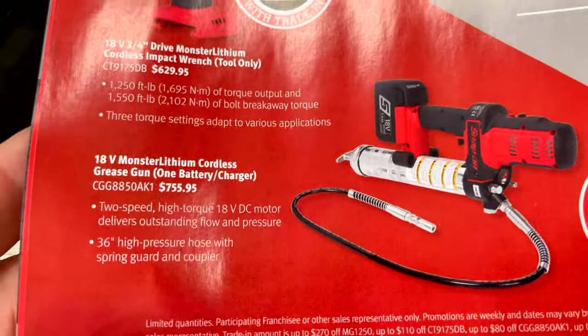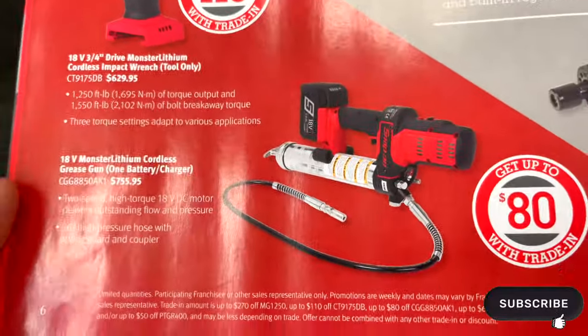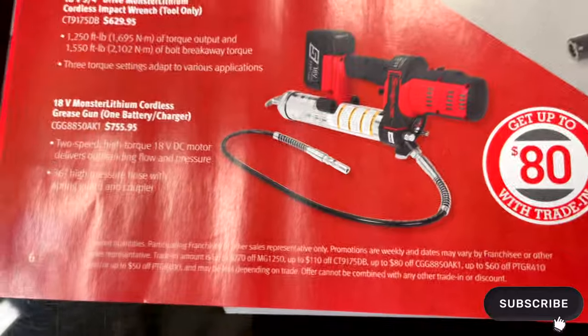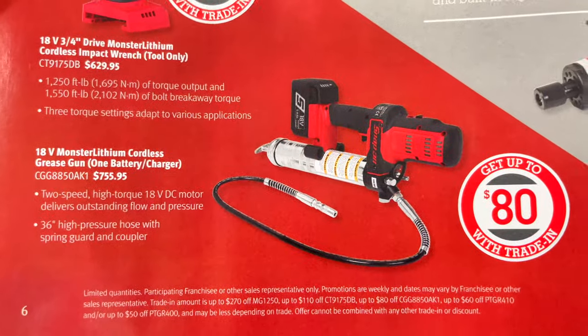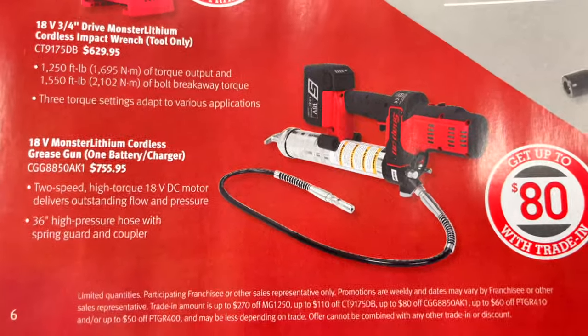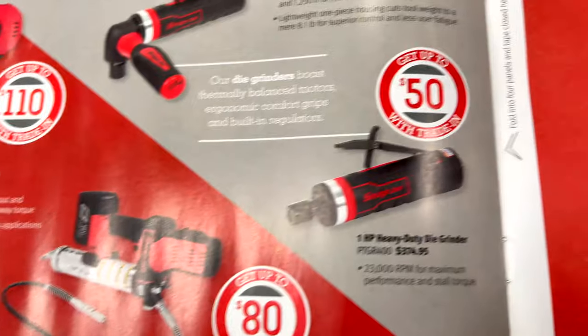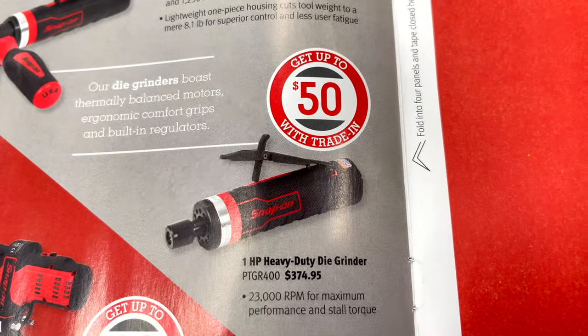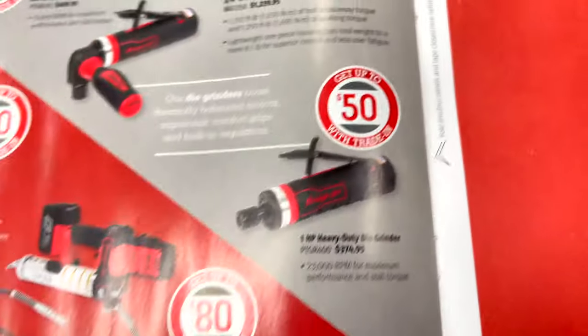I wish they would put what the pressure rating is on those grease guns, because guys working on heavy equipment — excavators, dozers — need a super high-pressure grease gun. They don't put it in here, but you can get up to $80 trade-in. They also have the one-horsepower heavy-duty grinder for $374.95 with up to $50 trade-in.